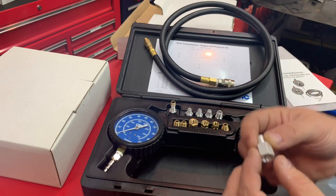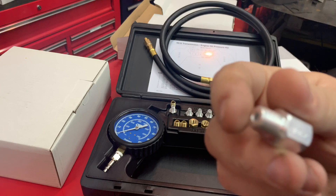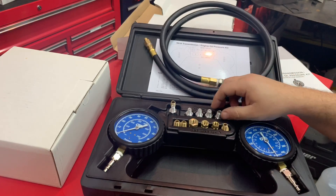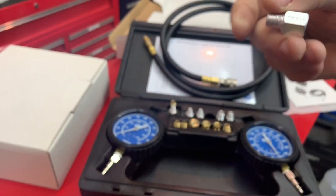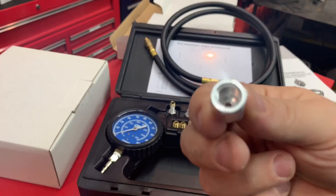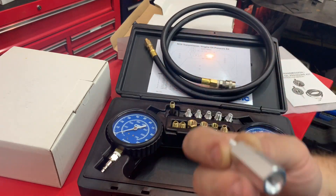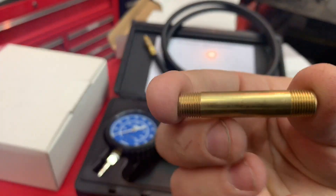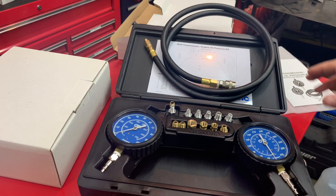Even though it comes with different adapters, you can always get more. This is a BSP — eighth inch BSP. Because it's metric, you can always get different adapters from the hardware store if something doesn't fit. These are aluminum, very light, which is great when you screw them into an aluminum block or transmission. Same thing with the extender couplers — you can get those at the hardware store too. This kit was around $60. Can't really beat it — great price, awesome value.